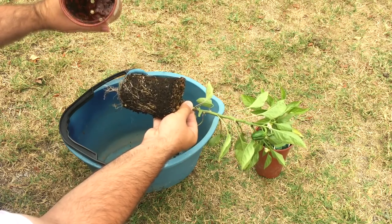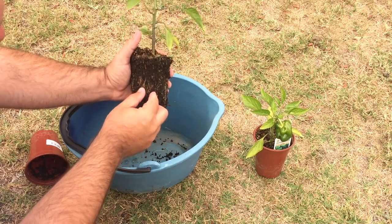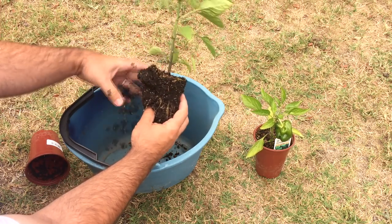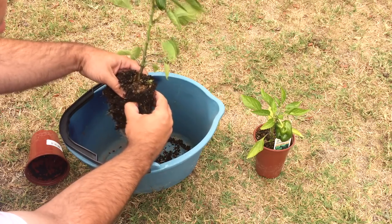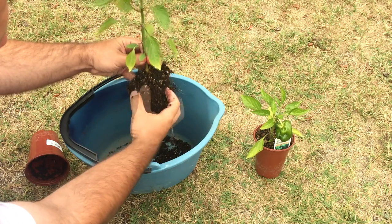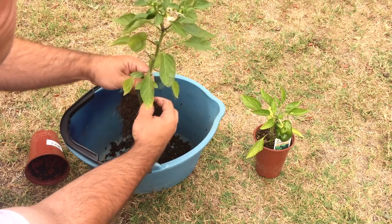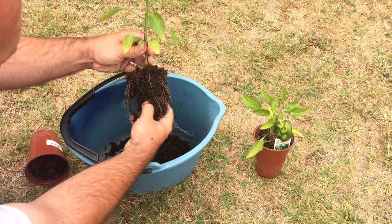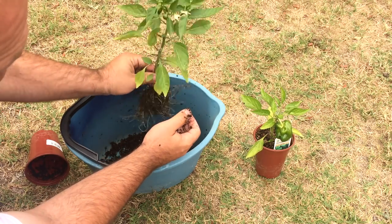Oh, there's already worms in this. There are worms in this because I had this in my aquaponic system already. So these worms I want to return back to the system. I'll get all the soil off first and this is going to go in my compost pile. I'll go through it later and get all the worms. Basically, you want to try to keep some of that root intact. This is just the initial cleaning of the roots — I'm going to do a finer one closer to the grow bed.